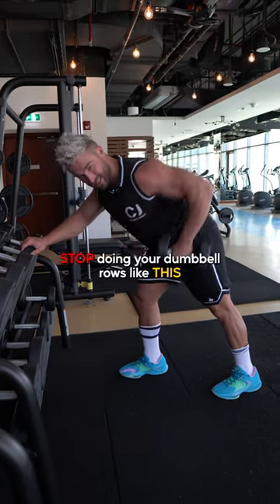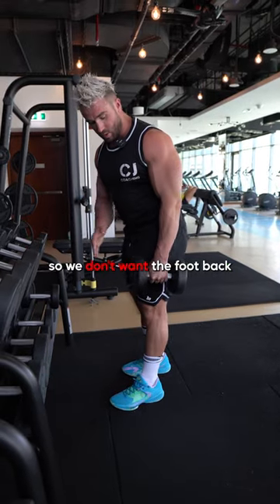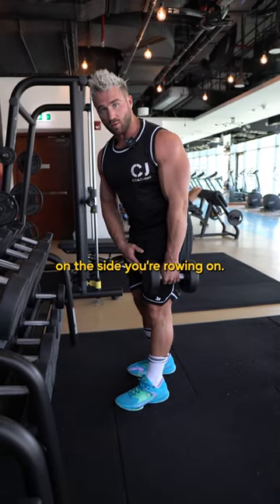Stop doing your dumbbell rows like this. What you want to focus on is changing your foot position — we don't want the foot back on the side we're rowing on.